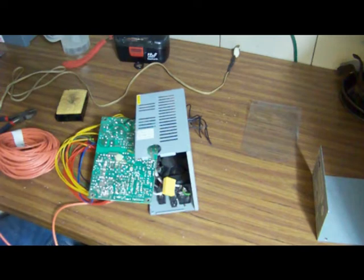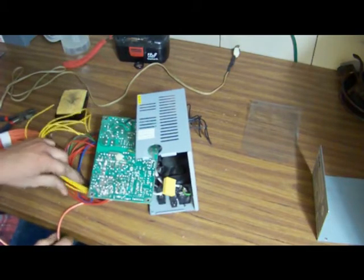From there, you just pretty much solder it up. Now my 3.3 volt side is finished. Do that for the remaining pairs.